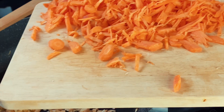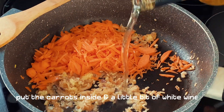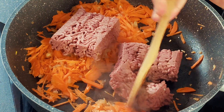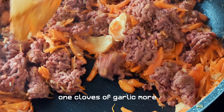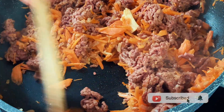After five to seven minutes, we put the carrot inside. Now it's time for the vegan meat to come in. Just let it grill for a couple of minutes and then we're going to add the tomato sauce.